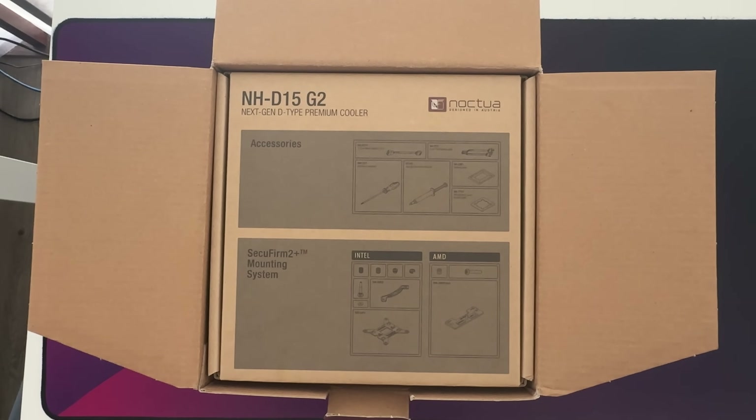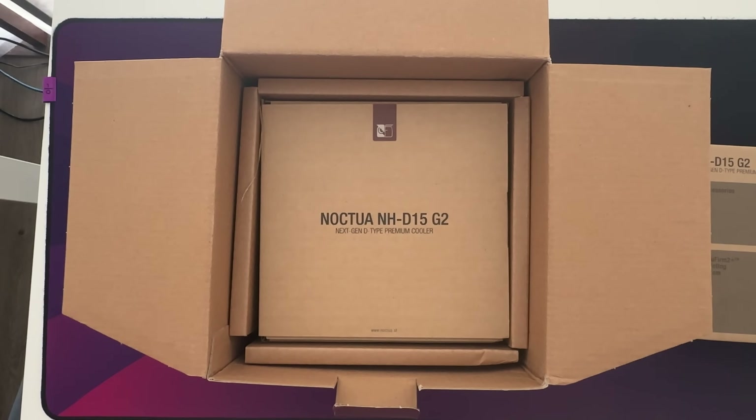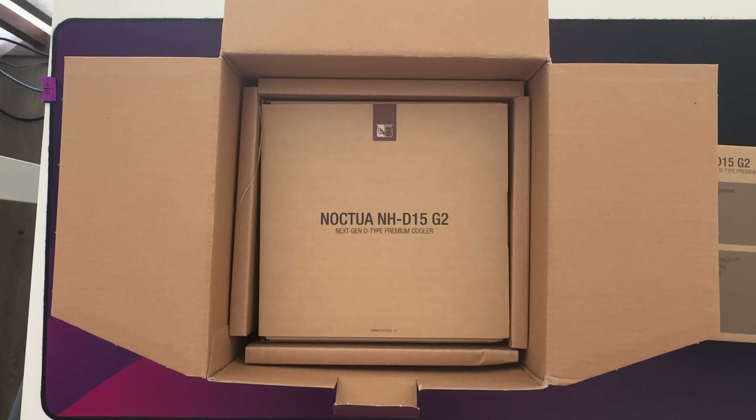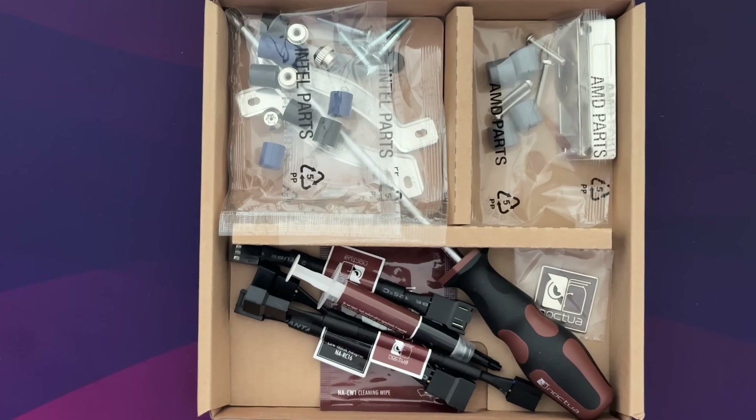When opening the box, you can see that the accessories are on top. It comes with a screwdriver, the H2 thermal paste, and the mounting kit for both AMD and Intel. I really like the design of the box — it seems well designed and protects the cooler quite well. My box was damaged and chipping, but the cooler was totally fine. I appreciate that they include a screwdriver and thermal paste, which adds value to the package.